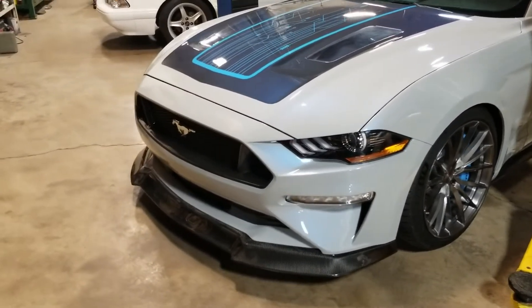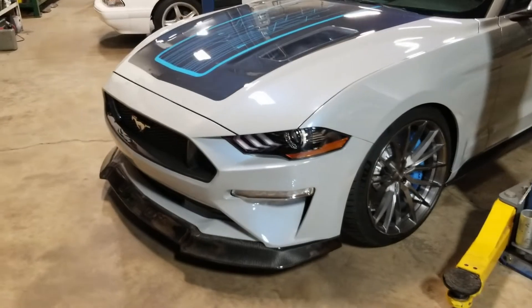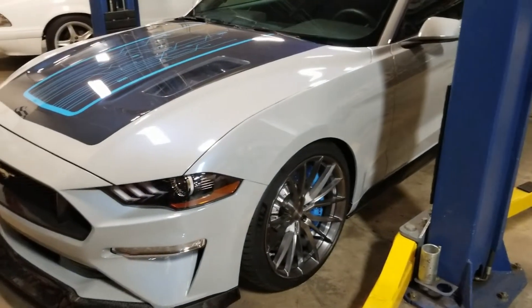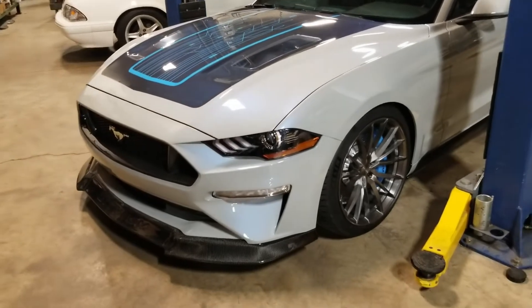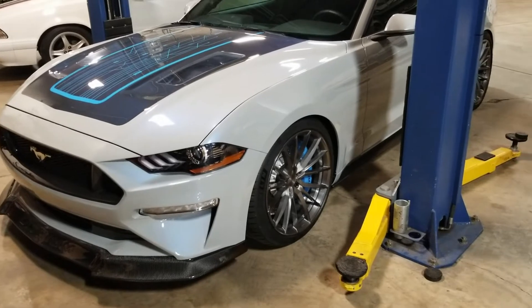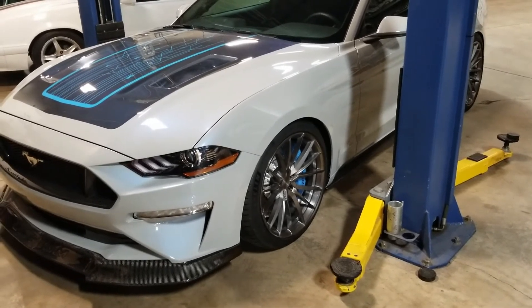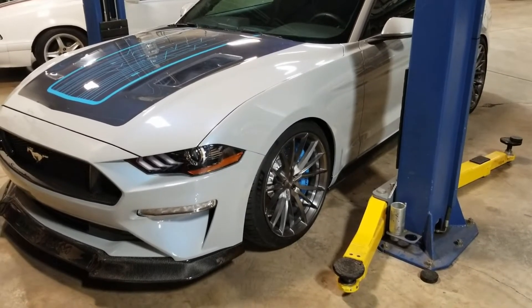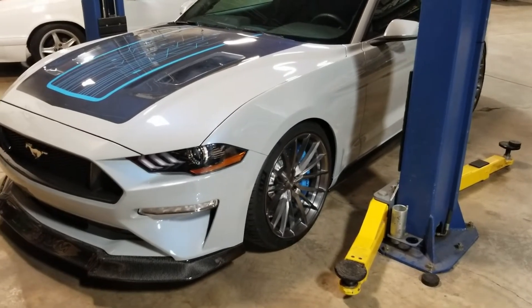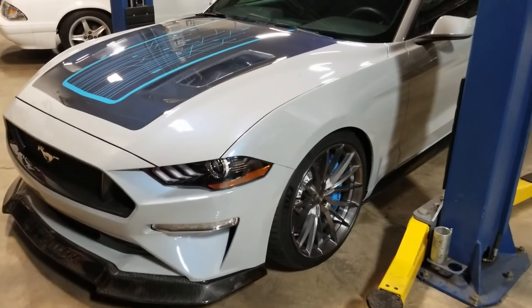We have the lit Ford Performance Pony in the grill. The paint is a custom formulated paint that we developed here at MRT, and it has a gray base that has an electric blue effect in it, so it really shows off nicely in different lighting conditions.